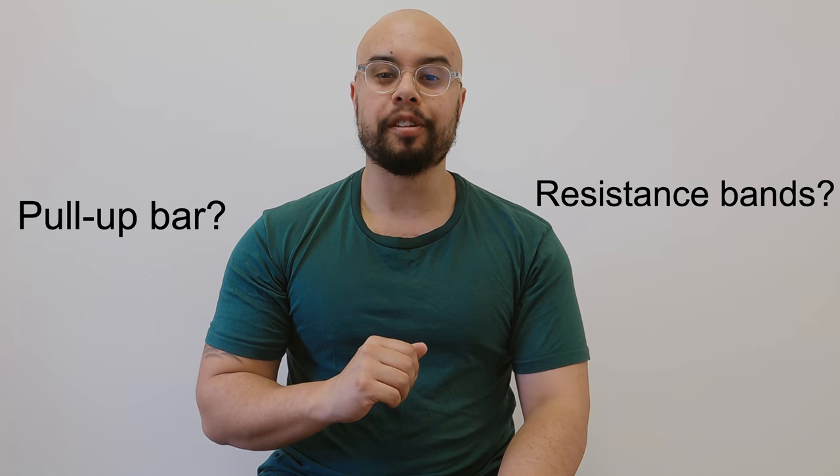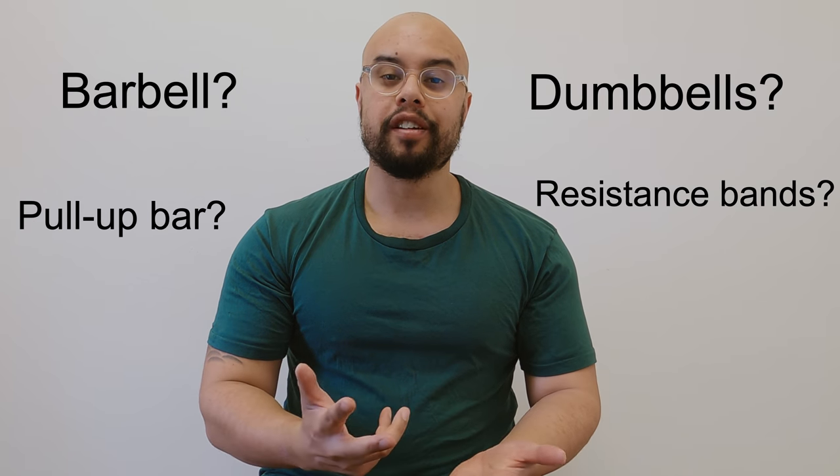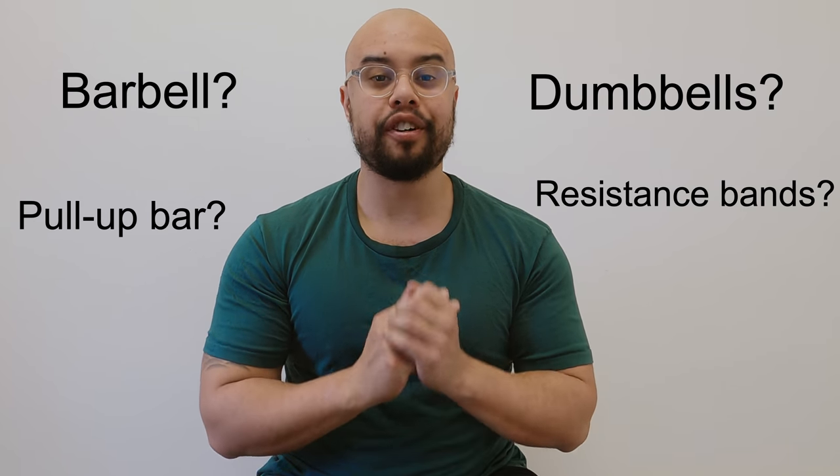If you could have one piece of equipment for your home workout gym, what would it be? Today I've got a piece of equipment that's been a workout game changer for me.